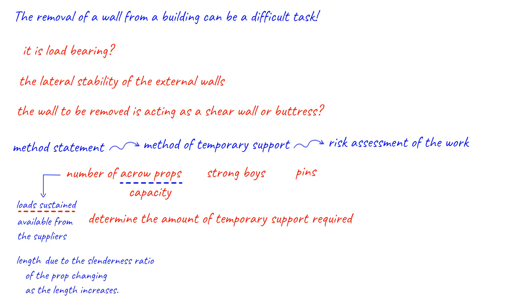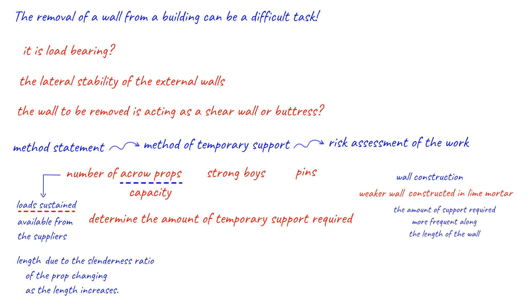Some consideration will have to be given to the wall construction. For example, a weaker wall such as one constructed in lime mortar can be prone to progressive migration of loose masonry if sufficient support is not provided. It may be found that in such walls the amount of support required is more frequent along the length of the wall than for a similar wall constructed in a cement mortar, which has a greater bond.